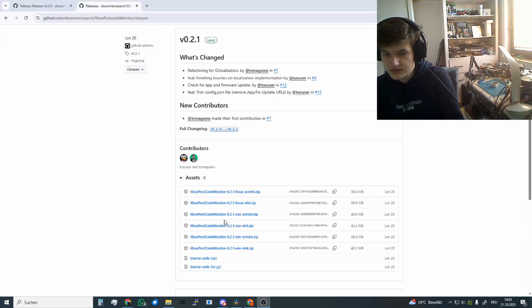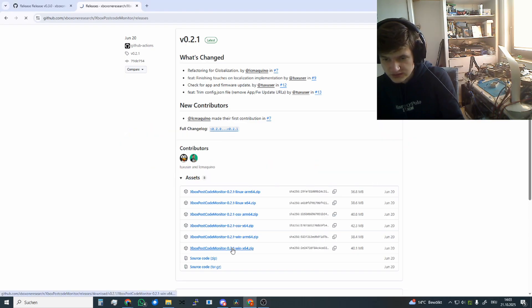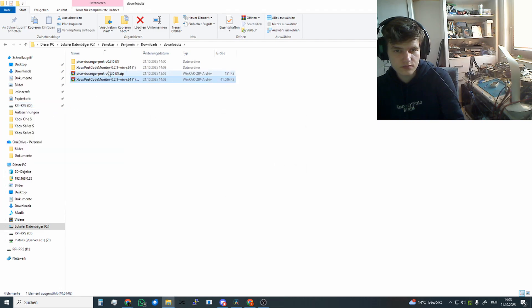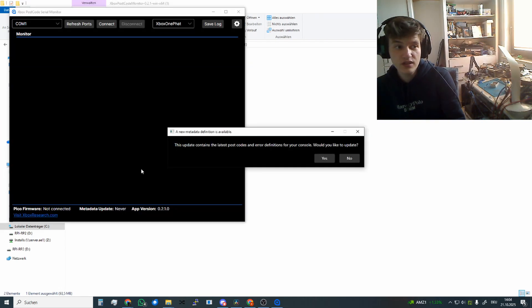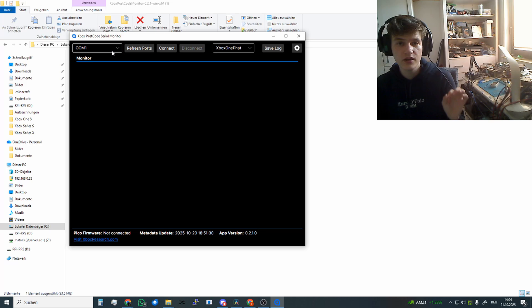Download the counterpart for the PC from the second link. For Windows, unzip and run it. It will ask you to update, so synchronize all the database codes to your PC and click yes. We are now ready to connect to the console and read the error codes.